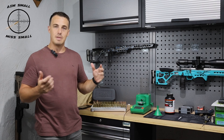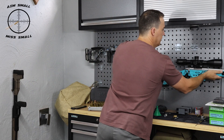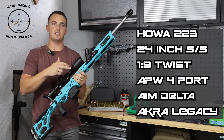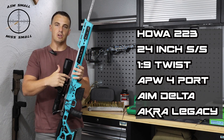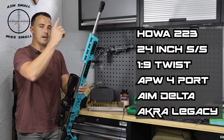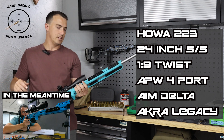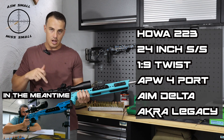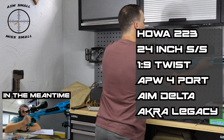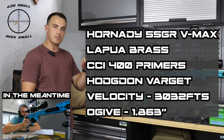For those interested in more detail: I'll be using my standard Howa 24-inch stainless steel, one-in-nine twist .223. I've done the blueprinting on it, which is why I'm doing all the reloading testing. It has an APW four-port muzzle brake up front, it's in the AIM Delta chassis with all possible weights — the gun weighs about 13-plus kilos. I've got the Accura Legacy 5-25×56 scope on it. I'm shooting Hornady 55-grain VMAX bullets in Lapua brass with CCI 400 primers.